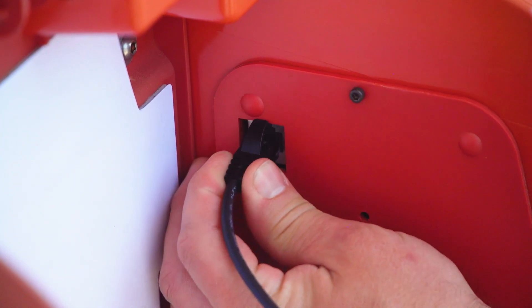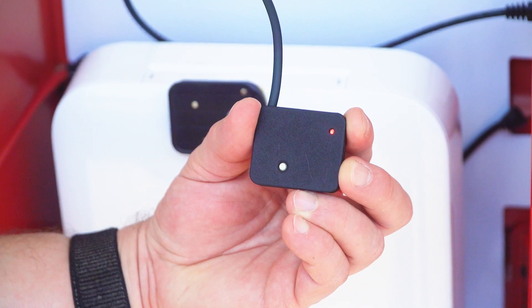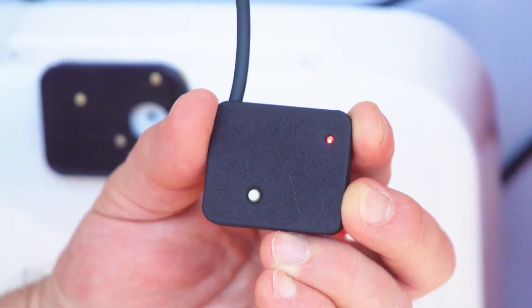The light on the sensor will turn red. If the sensor requires a firmware update, the light will quickly flash red for several seconds.